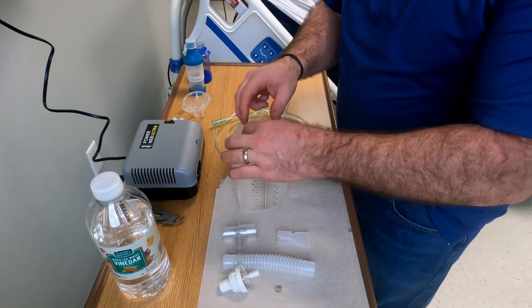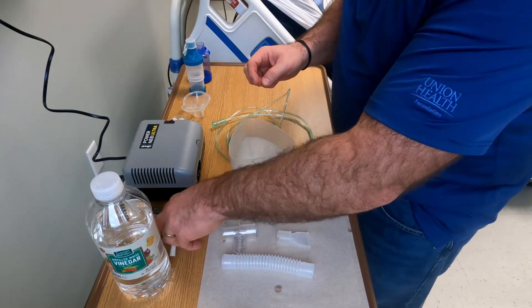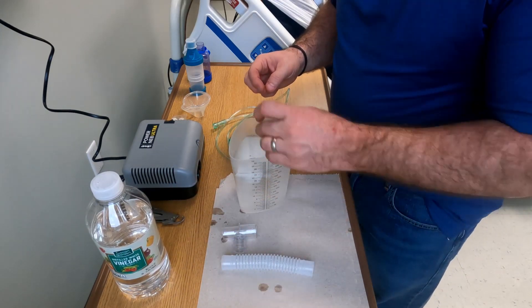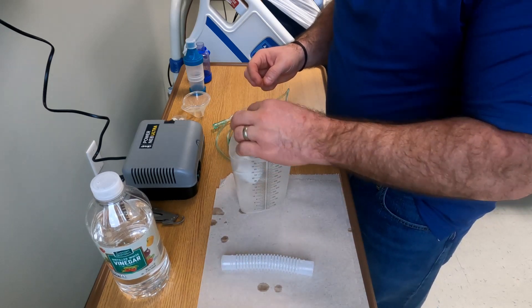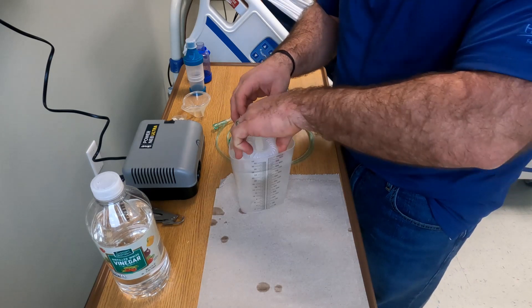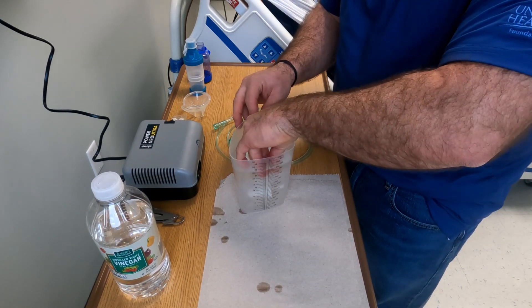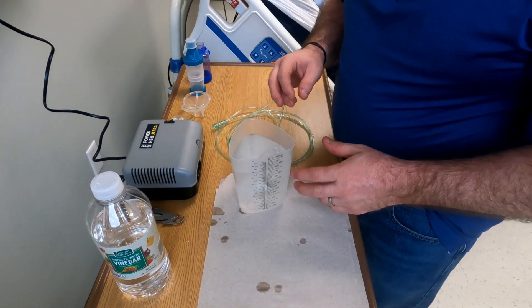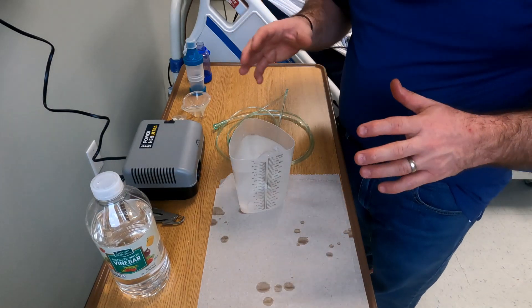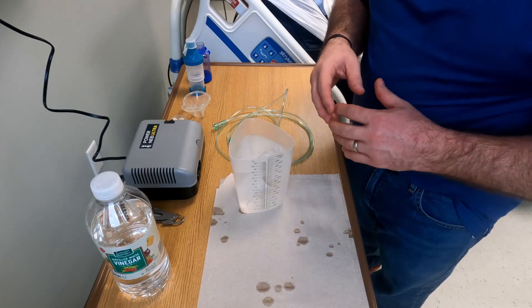Place the different items into the solution — you'll want to submerge them. If you have a small cylinder, you can bend the corrugated tubing and push it down. These items will remain in the solution for 30 minutes. Set a timer and let them soak. This is going to kill anything that you might have exhaled into it.